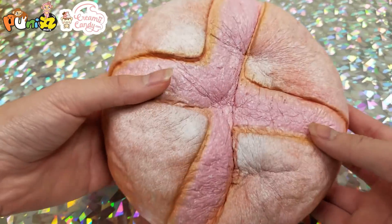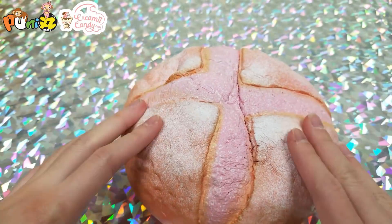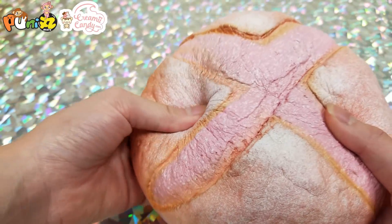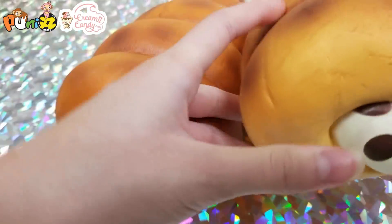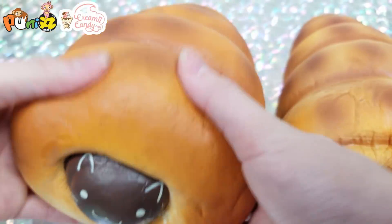Next we have a crusty bun and it is strawberry — this was one of our first squishies we ever got and reviewed on the channel, like two years ago, one of our first videos. Then we have two cornets: one has a panda inside, and the other one has a cat inside.